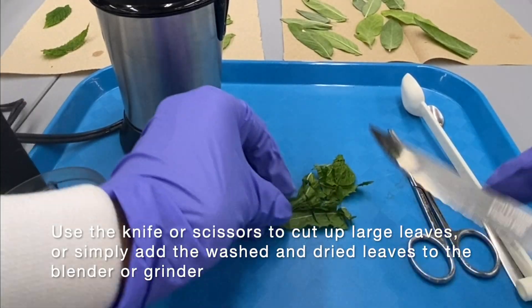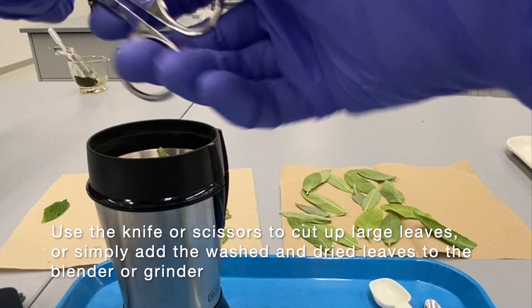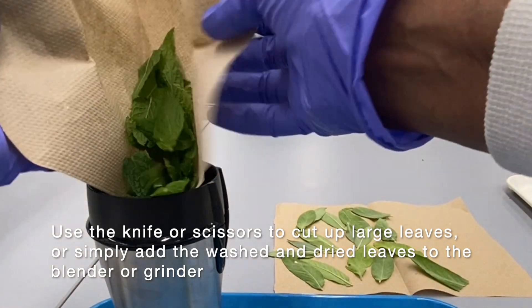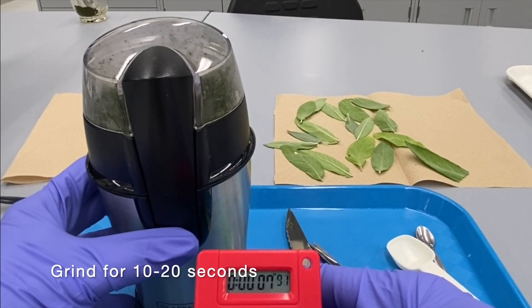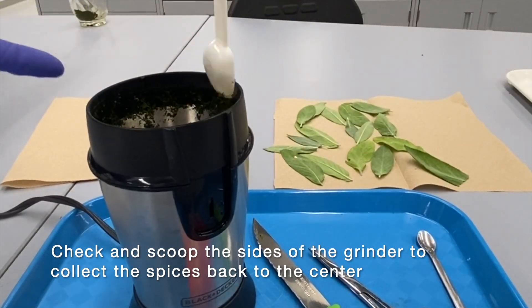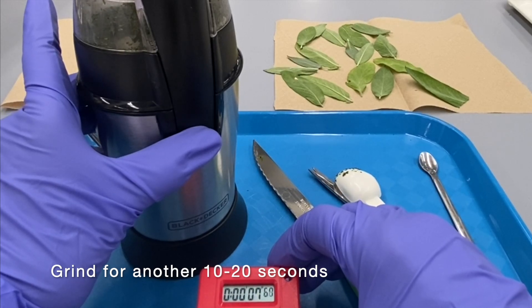Use a knife or a pair of scissors to cut up large leaves, or simply add the washed and dried leaves into the coffee grinder. Grind for 10 to 20 seconds. Check and scoop the sides of the grinder to collect the spices back into the center, then grind for another 10 to 20 seconds.